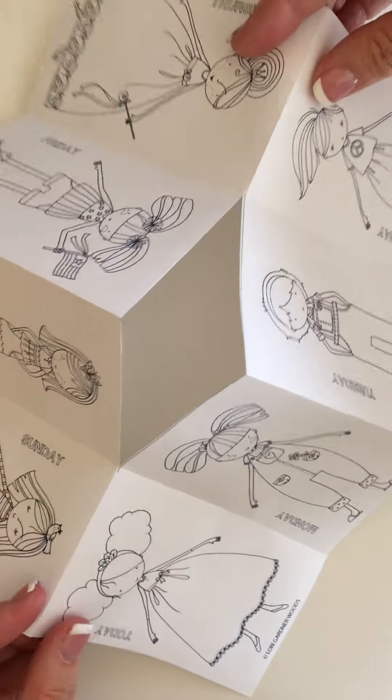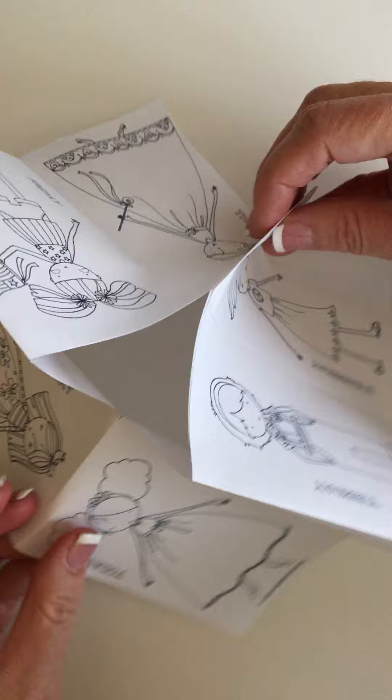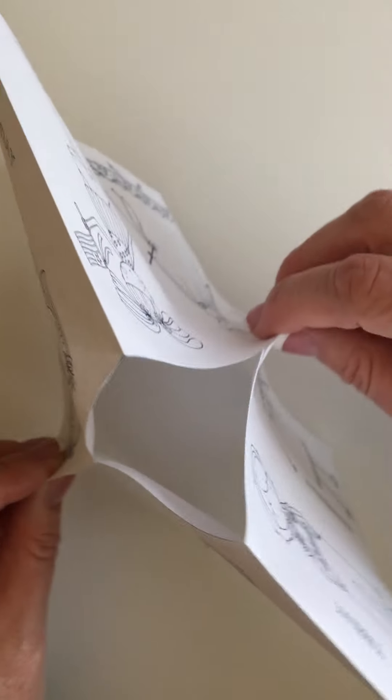You're going to open up the booklet, just like that, fold it into each other, like this. There you go.